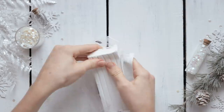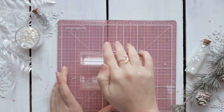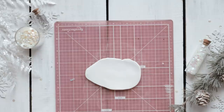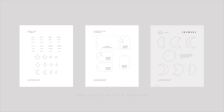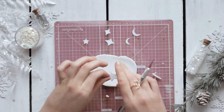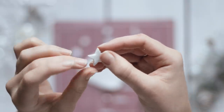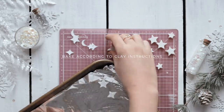This first idea is a set of celestial hair pins made just using polymer clay. Take a piece of your clay and roll it out to about a quarter of an inch thick, then print out my free template linked down below. The first page has all the shapes you can choose from, so cut out as many as you want using an exacto knife. You can use your fingers to smooth out the edges and reshape them if needed.